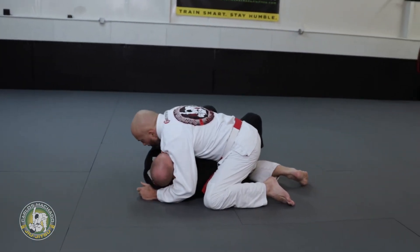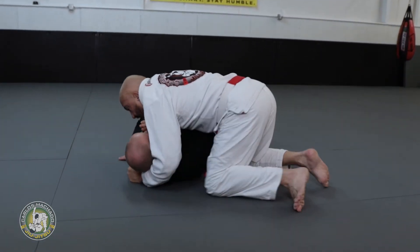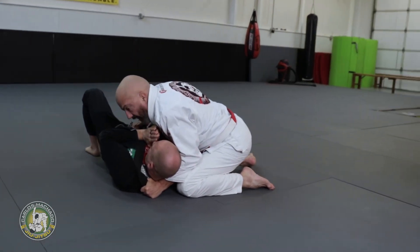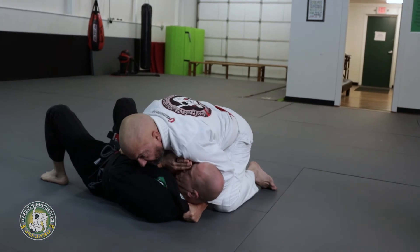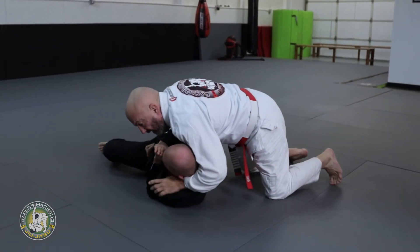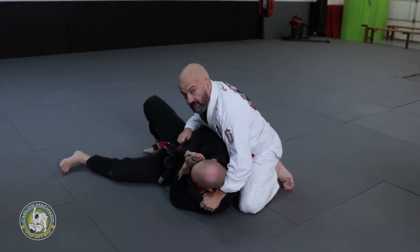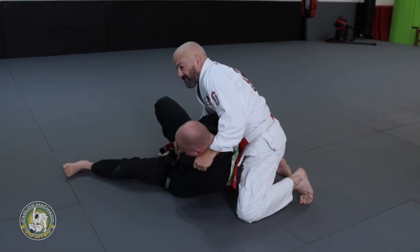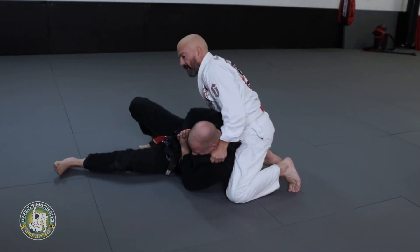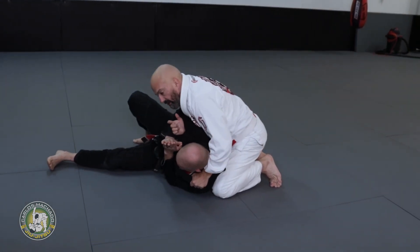Crossface — ear on the face, get your thumb high, move to the head. As I pull his head towards me, I control the middle skirt right here. Put pressure on the hip, pull the shoulder, keep your elbow tight. If you have difficulty getting your hand in, you bounce him off the ground — every time you bounce him, your hand goes under the armpit.